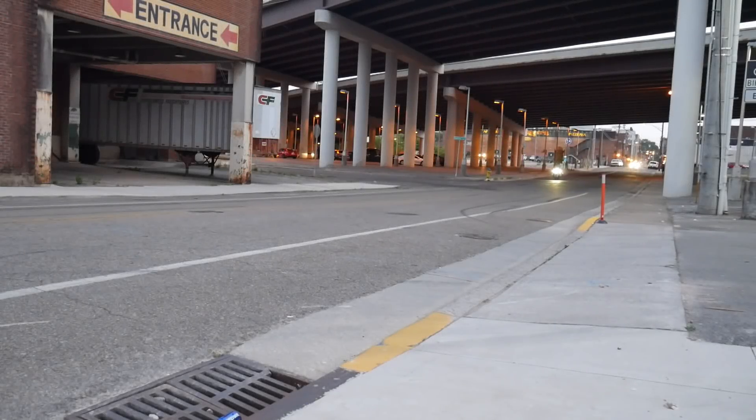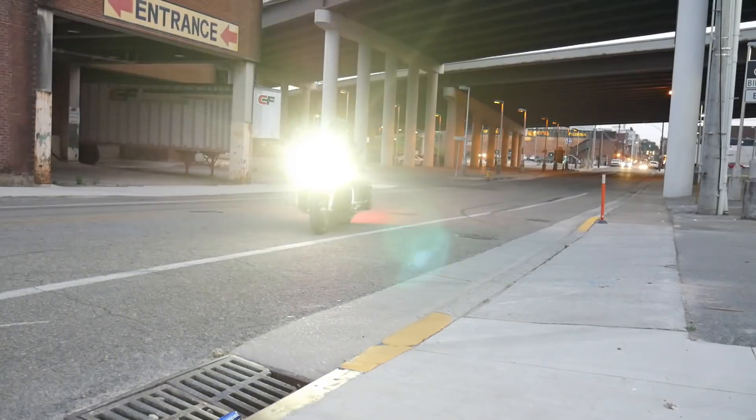Welcome back to the channel. Today I'm going to give you a full 360 walk around on my bike and show you all the updates that I've done on it so far.